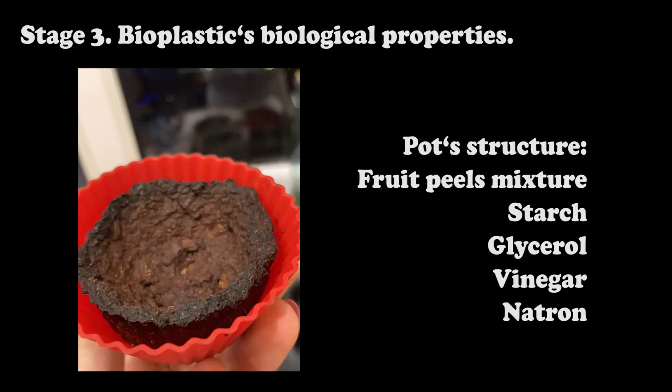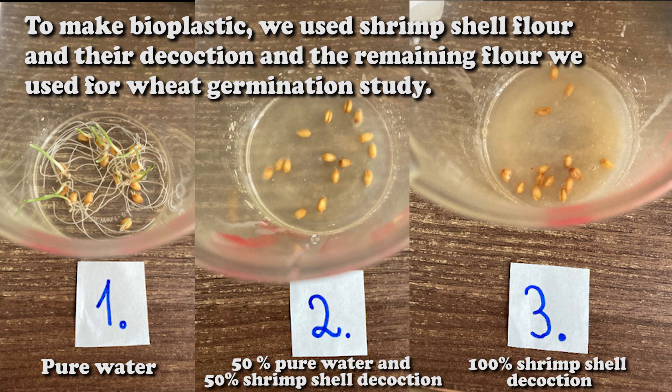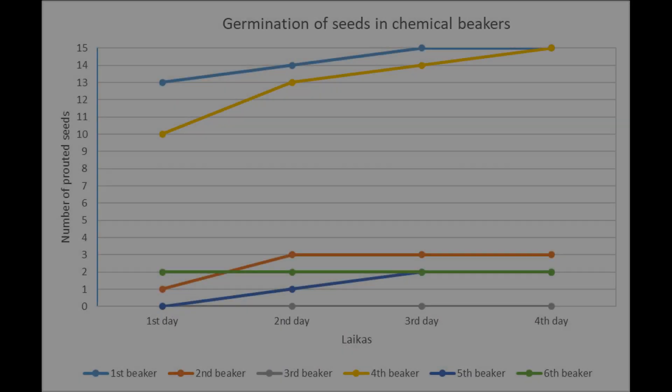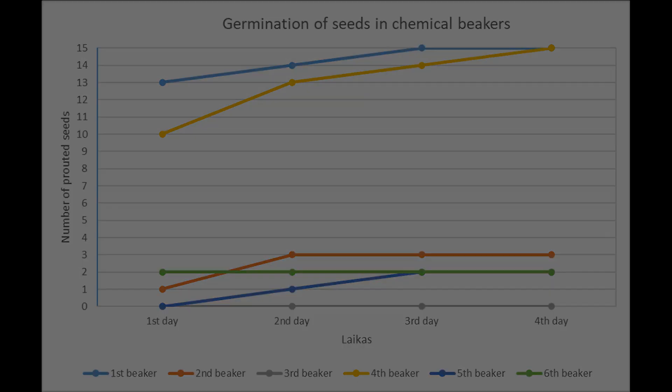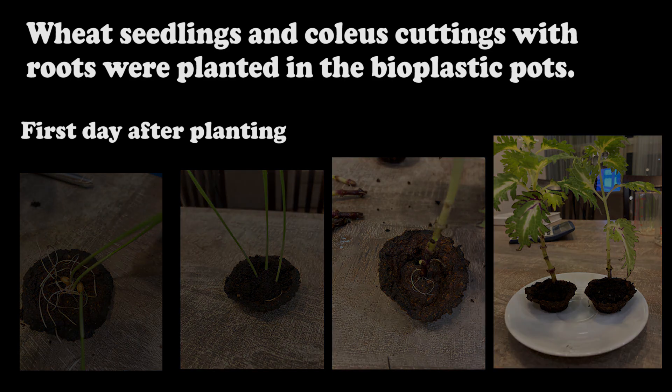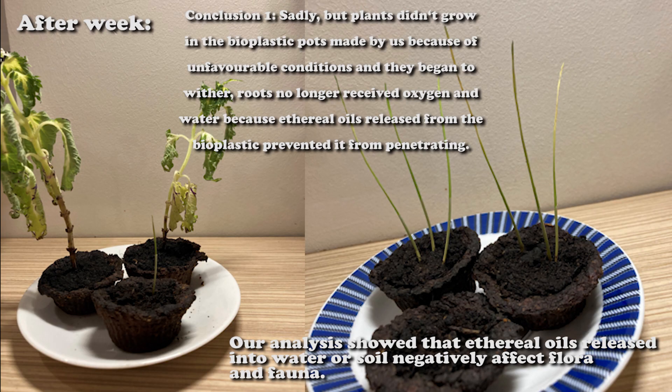Stage 3: Bioplastic's biological properties. The pot structure includes fruit peel mixture, starch, glycerol, vinegar, and natron. To make bioplastic we also used shrimp shell flour and their decoction, and the remaining flour was used for a wheat germination study. Wheat seedlings and coleus cuttings with roots were planted in the bioplastic pots.